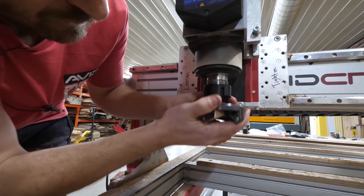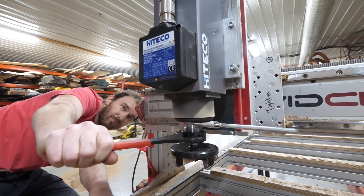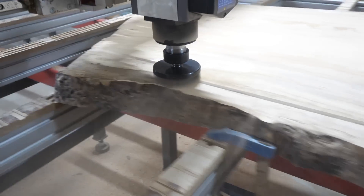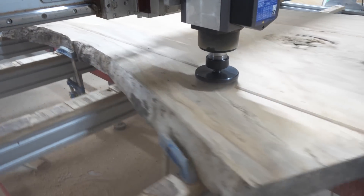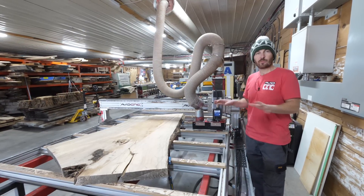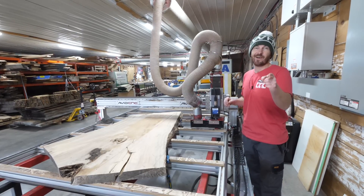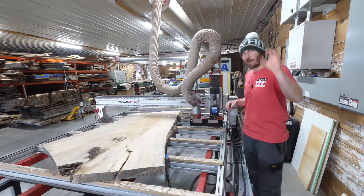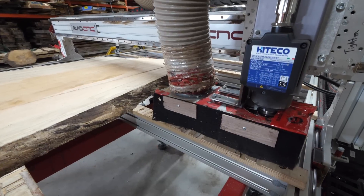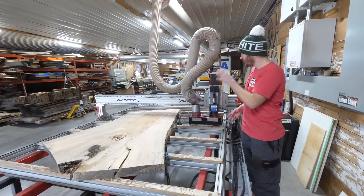We made a few more passes — super, super happy so far. Although creating all that sawdust without the dust boot was really getting to Andy; it was really shooting at him and the camera was getting crazy dusty. So we decided to put our old dust boot back on. I quickly made up some brackets and added some carpet — it actually works pretty good, but we will be making a new dust boot soon.